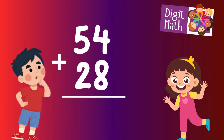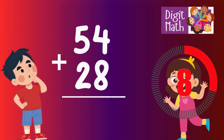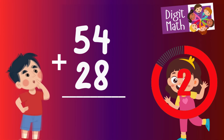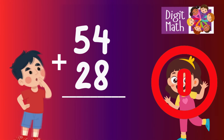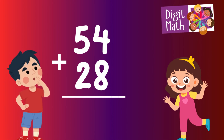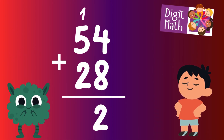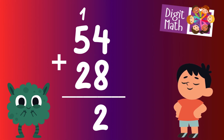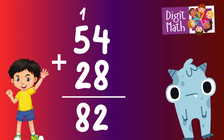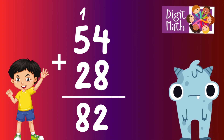54 plus 28 — time to consider. Let's calculate that. First, add the units: 4 plus 8 equals 12. Write down 2 and carry over 1. Now consider the tens: 5 plus 2 equals 7. And don't forget the carried over 1, which makes it 8. Thus, the total is 54 plus 28 equals 82.